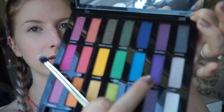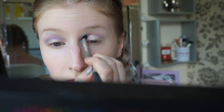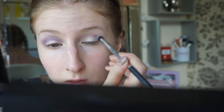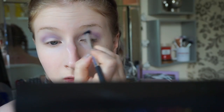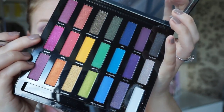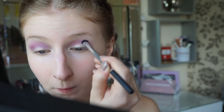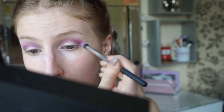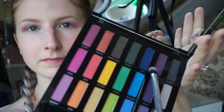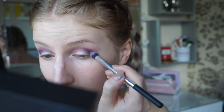Then taking this purple shade and popping that all over the crease, blending up towards my eyebrow. I'm then repeating that with this pink shade. Then taking the dark purple from the palette, I'm putting that on the outer edge of my crease.